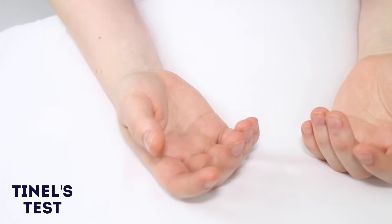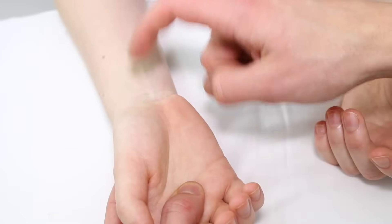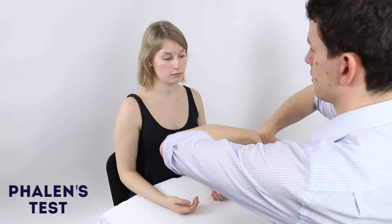I'm just going to tap your wrist now. Let me know if you feel tingling or any pain. Okay. No, that's fine. You need to put your hands together again like this. Good. And just hold it there for 60 seconds.